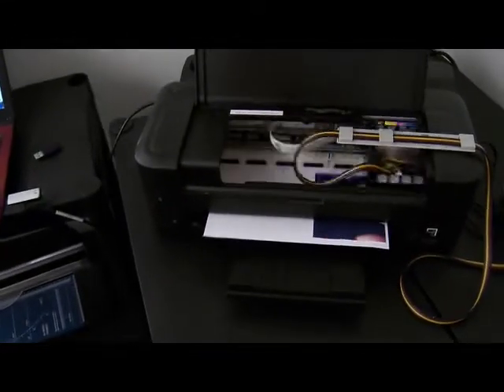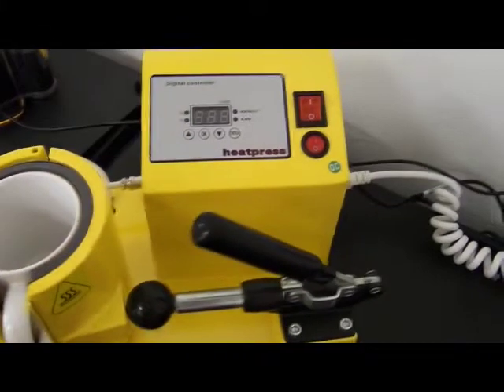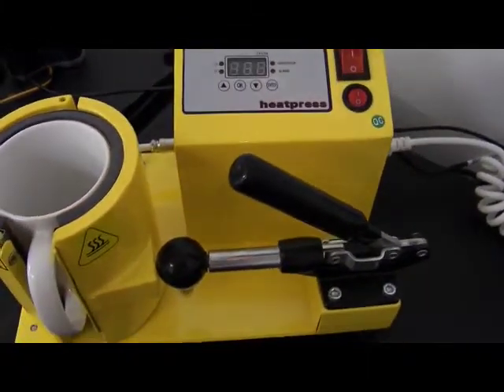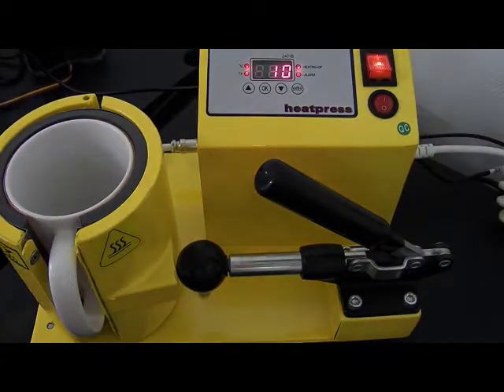I have my sublimation image being printed off at the moment. The mug press is completely switched off, so I'm going to switch it on and it's going to start warming up straight away.